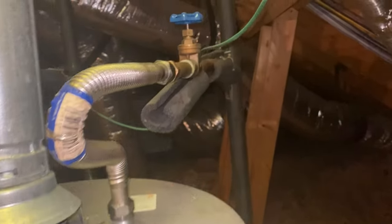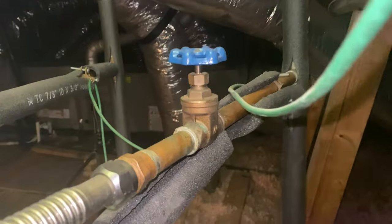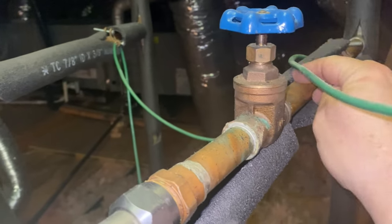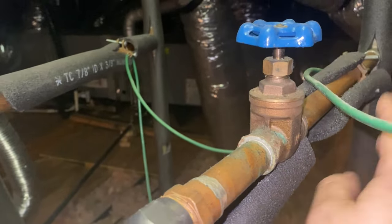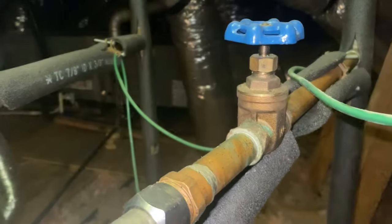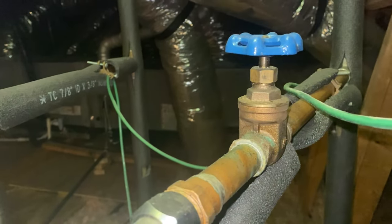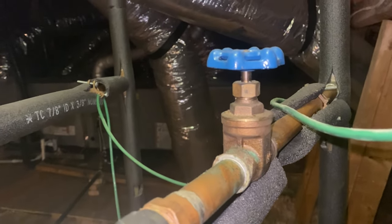Now if we look up, this house has copper water pipes, and both this grounding wire is clamped once over here on the cold side and once over there on the hot side. This is called a bonding jumper because this is making sure that both the metal cold pipes and the hot pipes are both bonded properly.